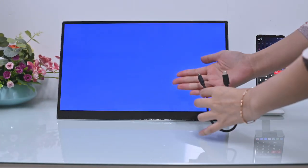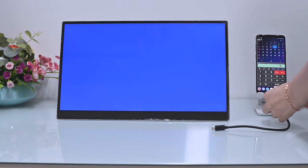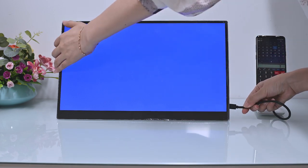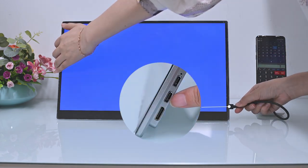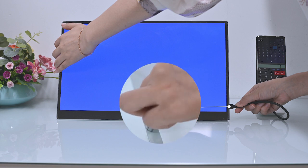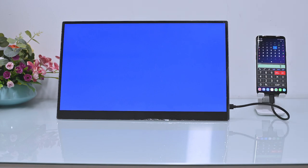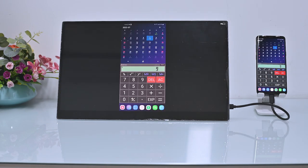Now let's connect the Samsung S-series smartphone. Plug the USB-C cable into the middle USB-C video input port on the right side of the monitor. Remember that the USB-C cable must be able to transmit video, and the smartphone must be able to output video over USB-C. As you can see, the monitor shows a mirrored screen.